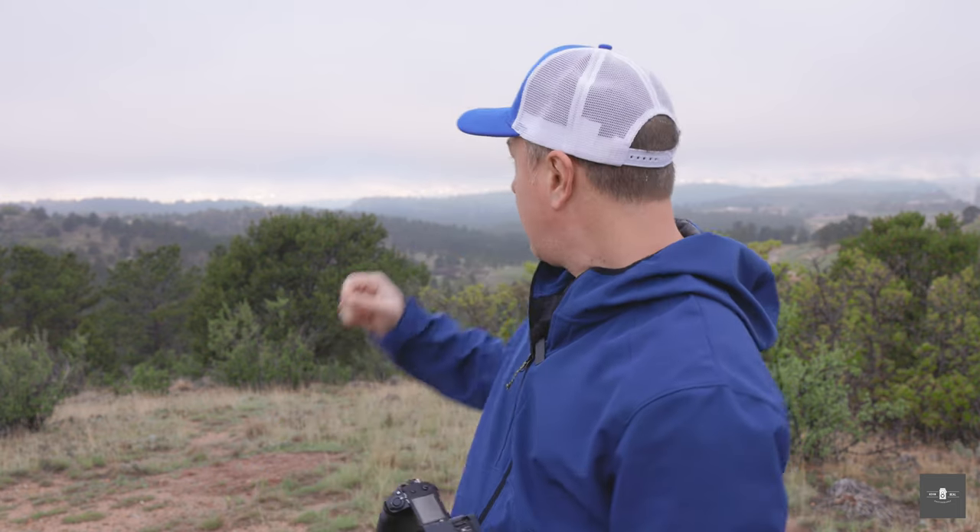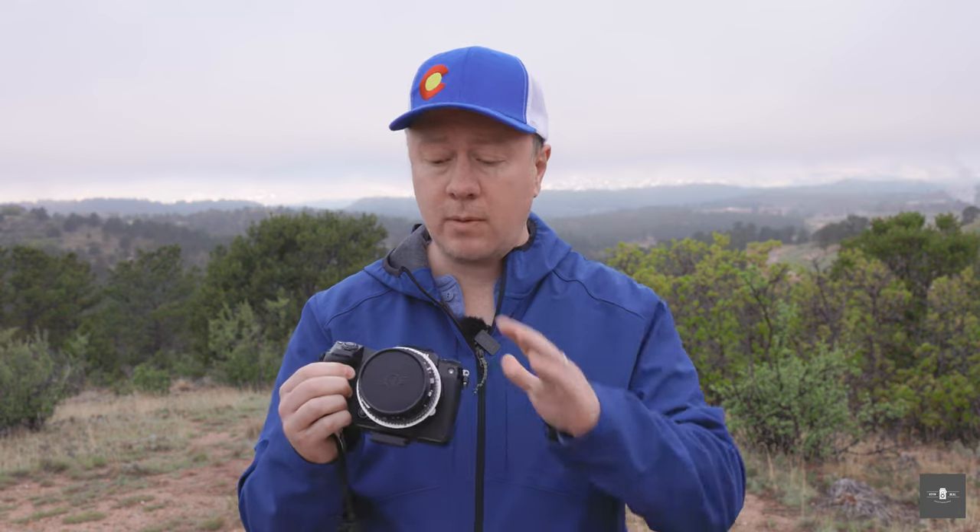I'm coming to you from Colorado. If you don't believe me, I went to a gift shop and bought a Colorado hat. So if this majestic backdrop of Pikes Peak — which is actually covered by a low-lying fog at the moment — doesn't convince you, maybe my hat will. I also want to apologize, I have a little bit of pillow face. It's about six in the morning, but I wanted to wake up and talk to you about a really cool thing I'm working on.